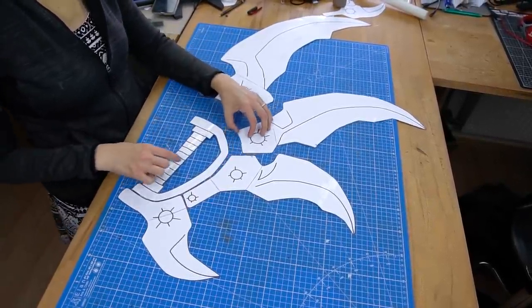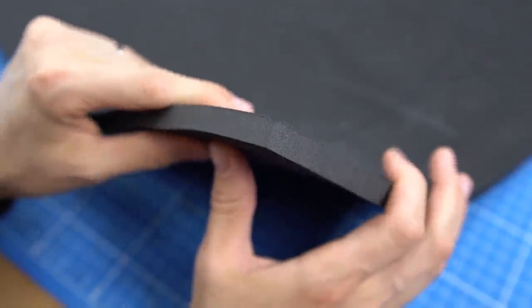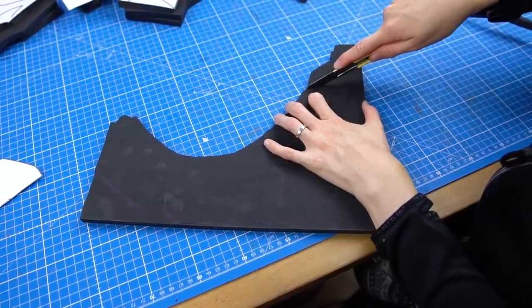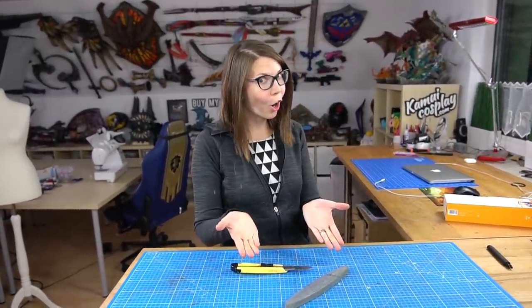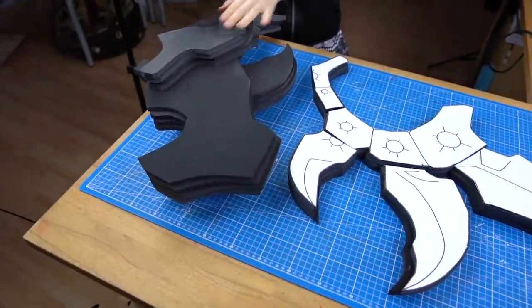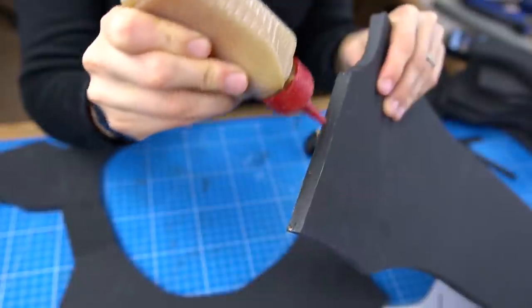Then it was time for the actual crafting. The weapon was far too large for one foam sheet, so I separated it into smaller parts. I grabbed 10-millimeter thick EVA foam and traced everything onto the material several times. As always, I used a simple utility knife to cut through the foam and sharpened it every few minutes on my grinding stone. Here were the first three layers done, and here are the remaining four layers.